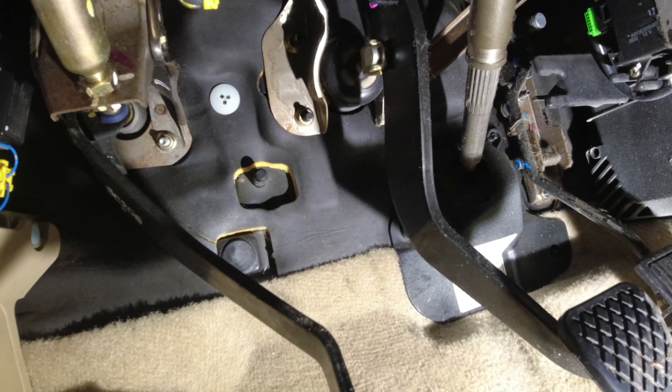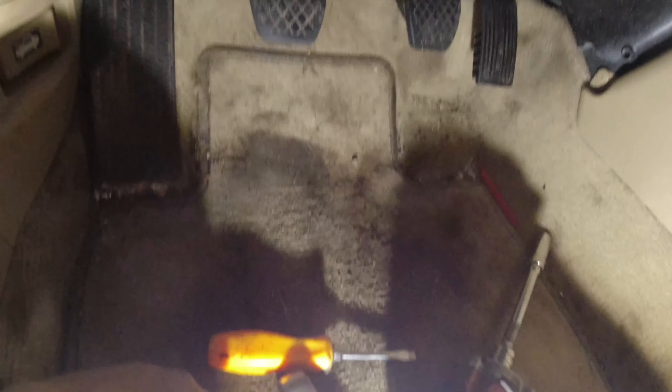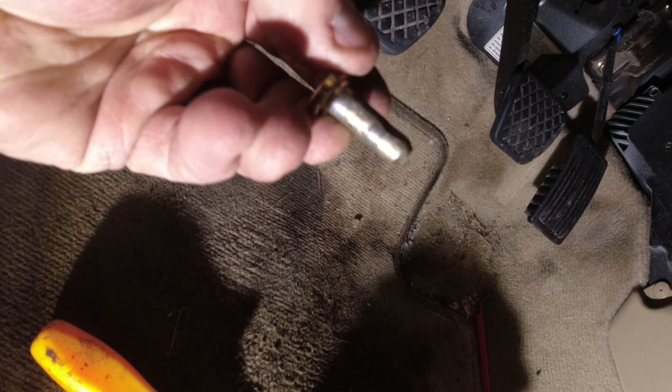I don't know how I'm gonna get to that upper bolt, but we'll figure that out in a minute. To get this clip out — it's kind of tricky — it's got that little hook on it, so you've got to pop it far enough out to where you can pull the rod out.